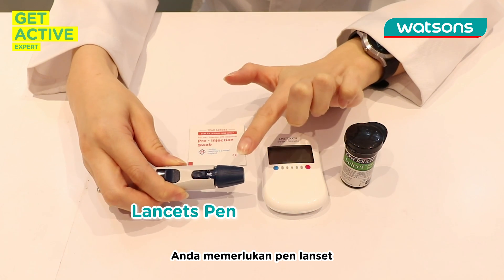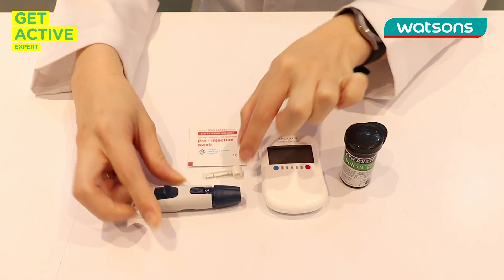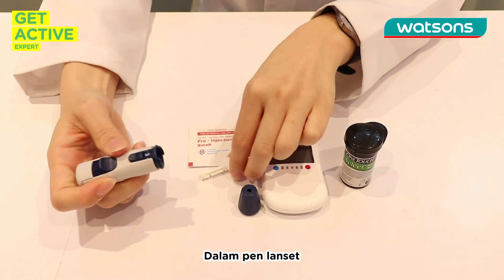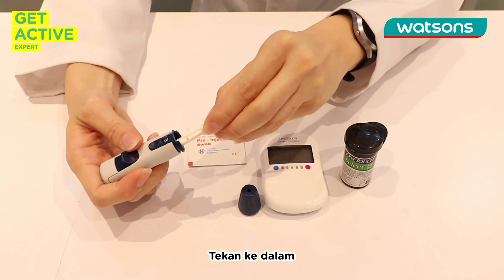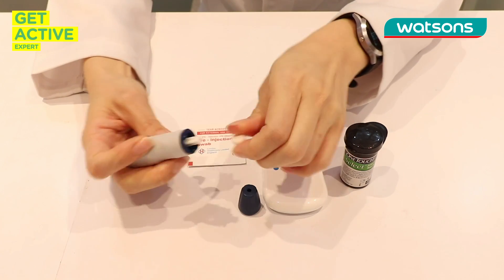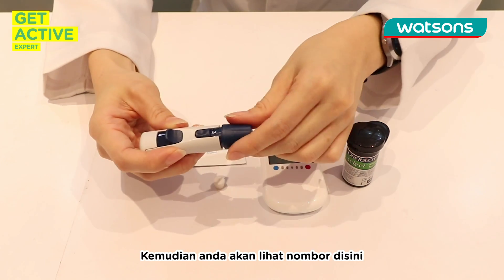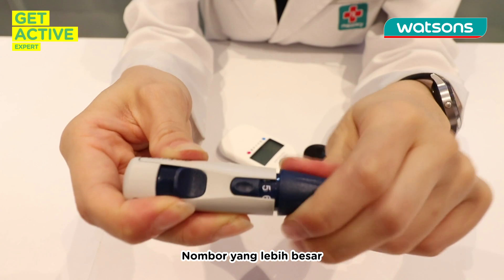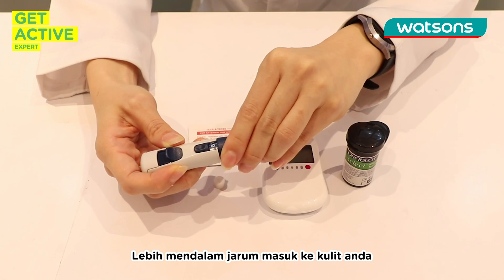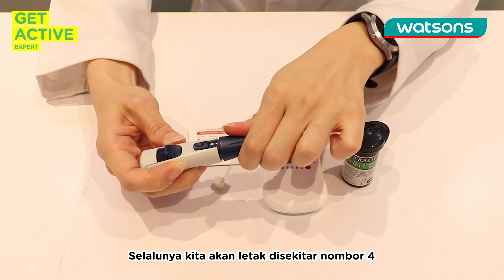So you will have your lancing device. This is the lancing device and this is the lancet. You first have to insert the lancet into the lancing device like this. Just push it in, the cap open, and then turn the head around, pull it out, put the cap back. And then you will see numbers here — a bigger number indicates the deeper the needle goes into your skin. So we usually put around four.